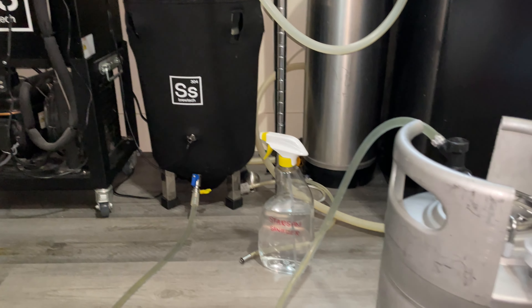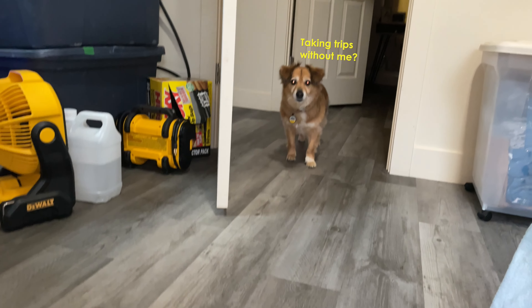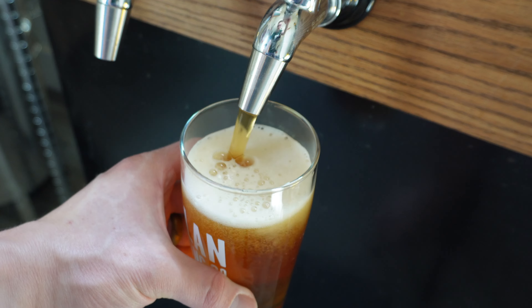After our fermentation and cold crashing schedule has concluded, it's time to transfer the beer over to my 2.6 gallon serving keg. This is where I let the beer carbonate and condition at around 14 PSI for about two weeks before this pour and review.